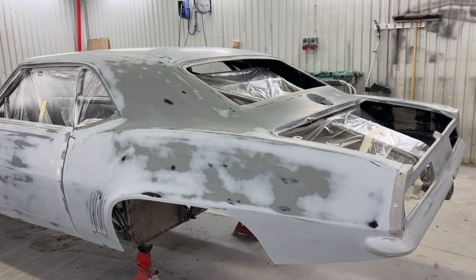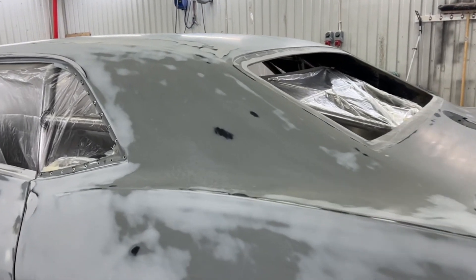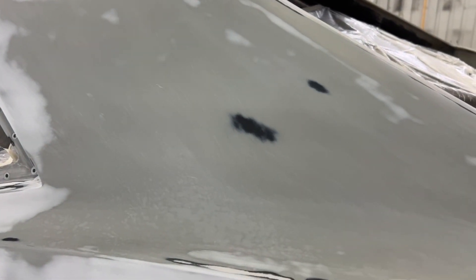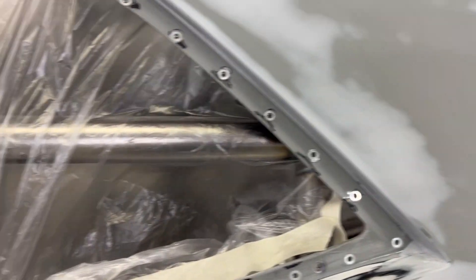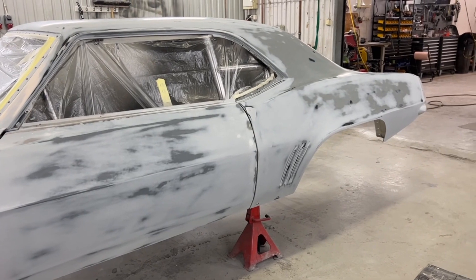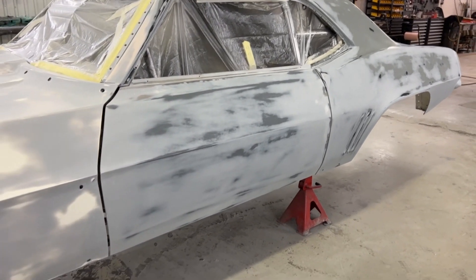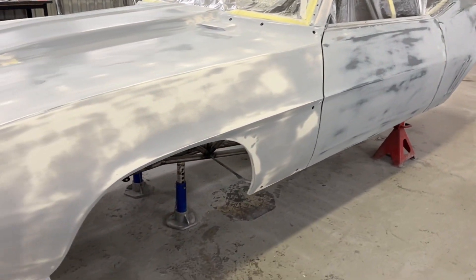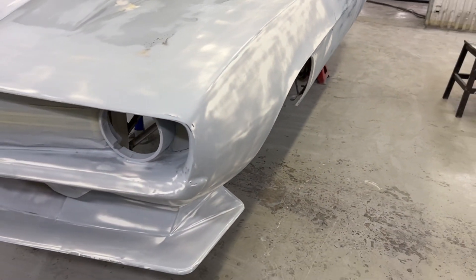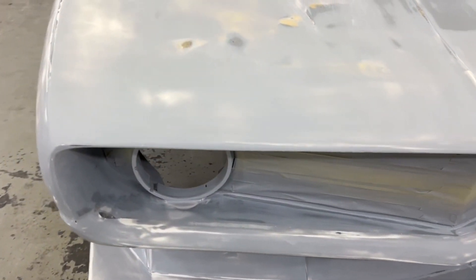Det är ju allt från slipgrund till gelcoat till ursprungliga lacker. Det svarta, det är ju faktiskt den ursprungliga lacken — nu lyser det igenom på ett par ställen. Den här har jag slipat ner först med maskin, bara för att få matt yta. Och efter maskin så slipar jag för hand. Efter att slipa för hand så rör jag sprutsbacke över precis hela bilen. Och det är mer jobb än vad man tror — inte att lägga sprutsbacke, men att slipa ut det sen.